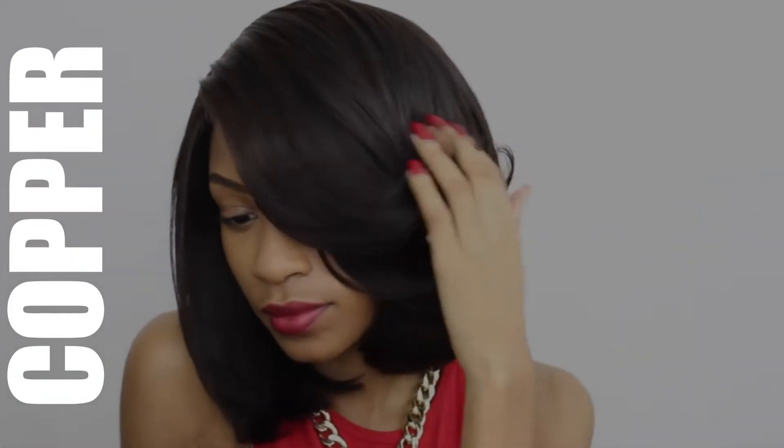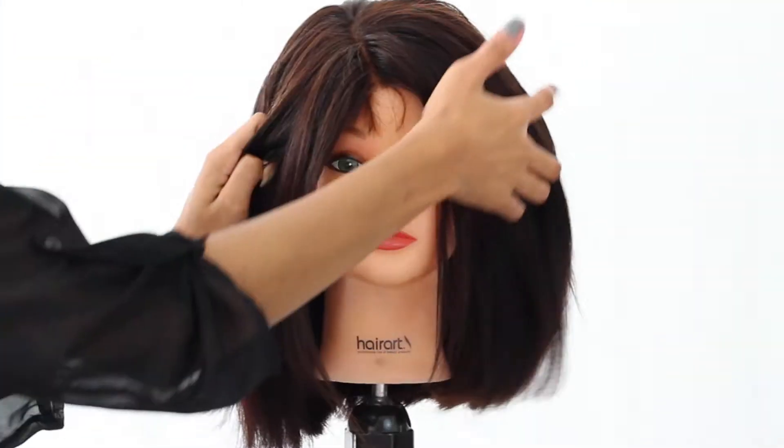This is the Beauty Forever Body Wave hair. I left it in its original state at one point, then dyed it copper with a box dye, and now we're going Honey Blonde.